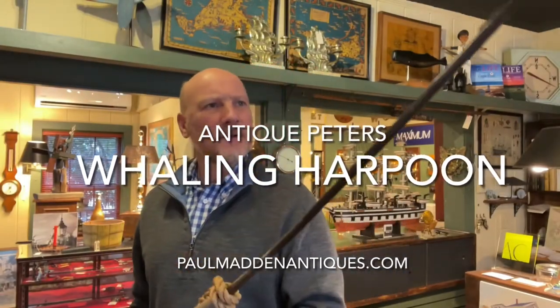Hi, it's Park Madden from Palm Madden Antiques. With me here is a new item to our inventory. This is an early 20th century whaling harpoon. It is wrought iron. It was made by Charles Peters, probably around 1915 to 1920.